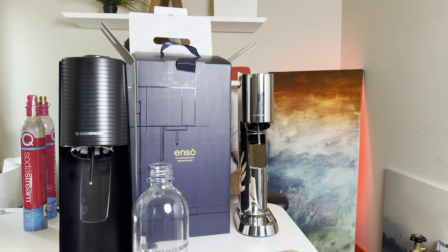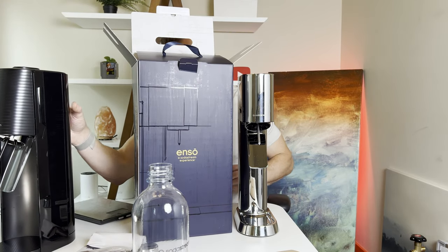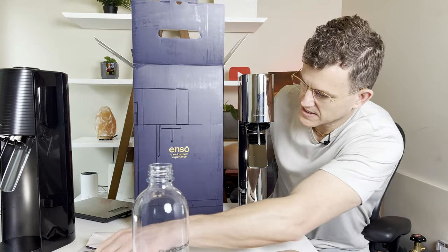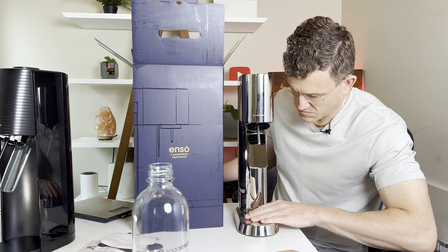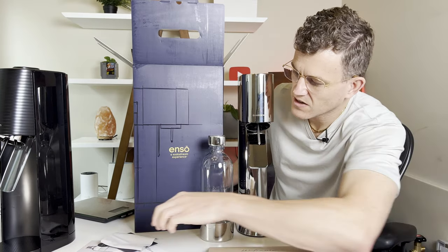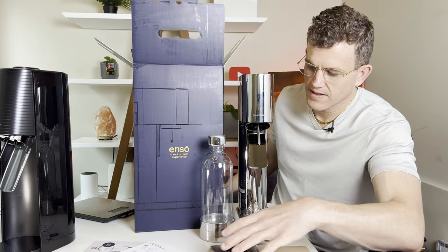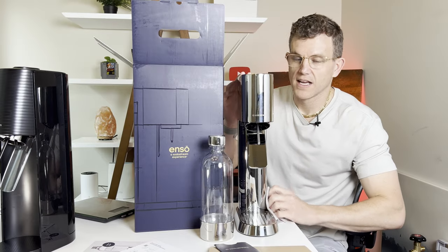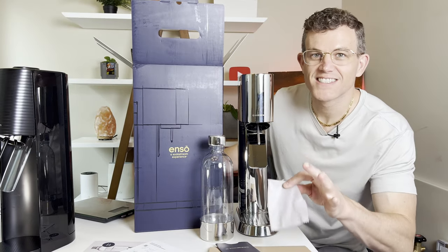That's everything that's in the box of the Enso. You've got your box, the base plate, bottle and cap, a welcome kit with a cleaning cloth, quick start instructions. That's the unboxing of the Enso.